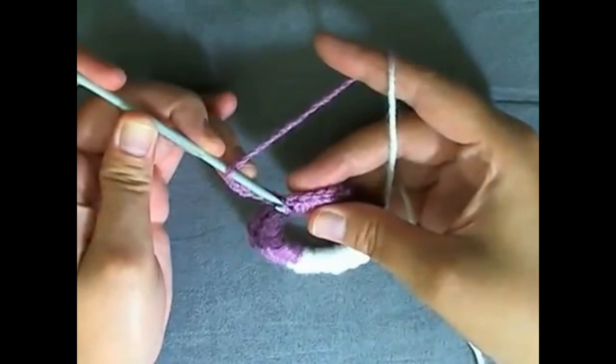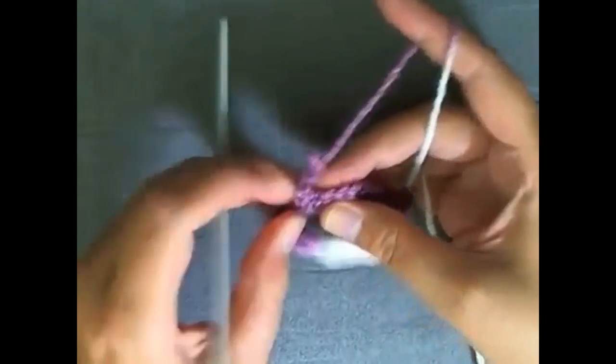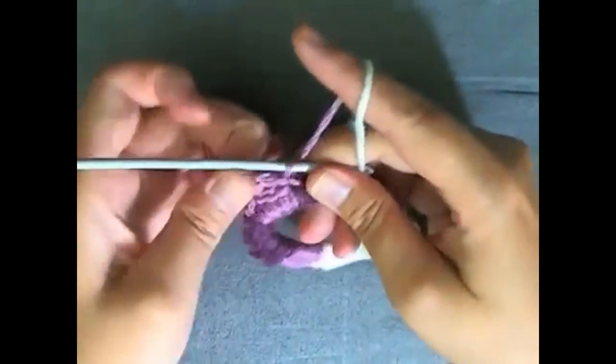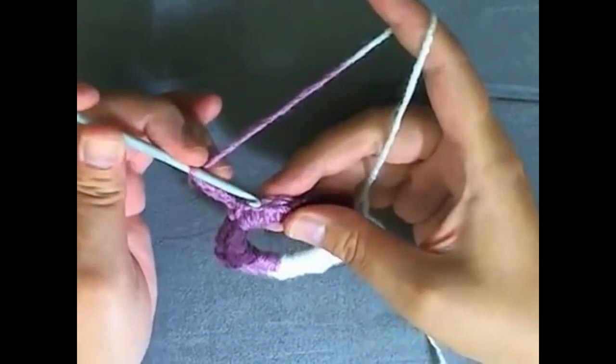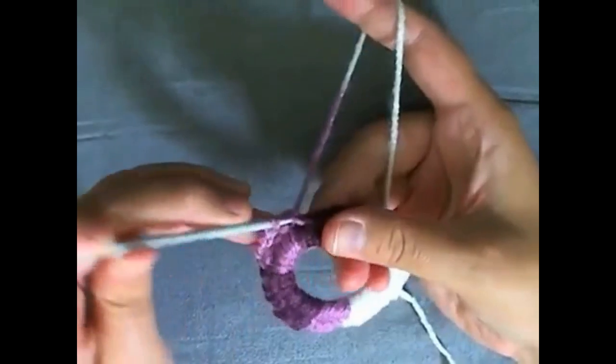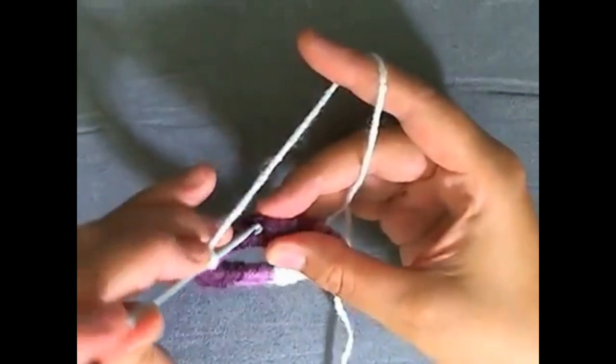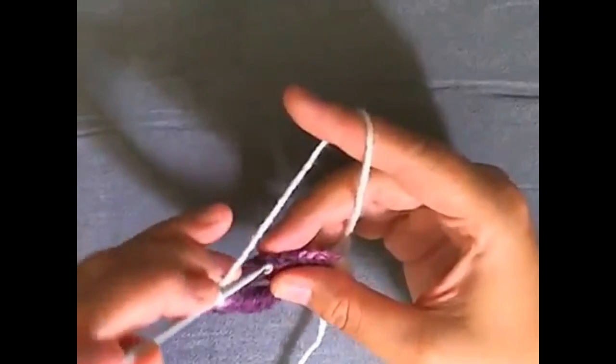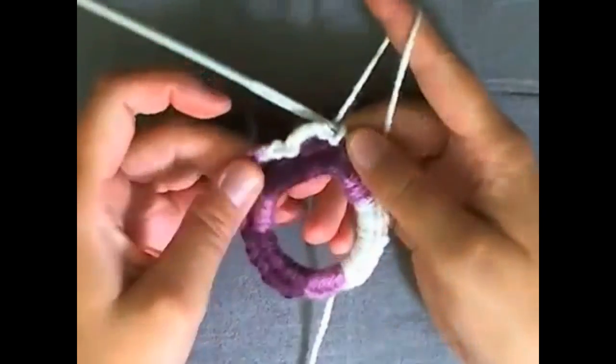What you want to do for round 2 is to chain 4. First, slip stitch into your first beginning stitch, then chain 4. Then you want to skip 2 stitches — one, two — and then slip stitch into the third. I'll show you again: there are 2 stitches here, skip to slip stitch, then slip stitch, then chain 4, skip 2 stitches, and slip stitch. Chain 4, skip 2 stitches, and slip stitch. Continue to do that all the way around.